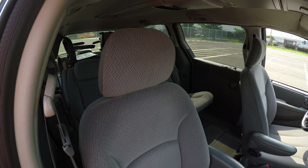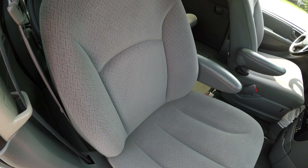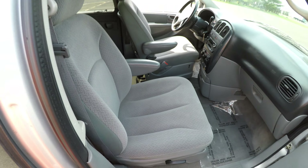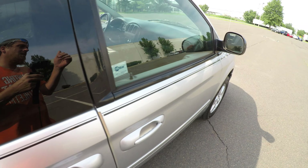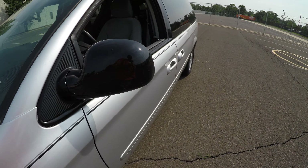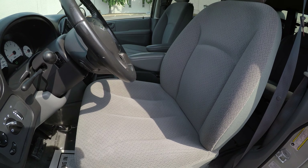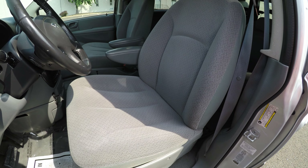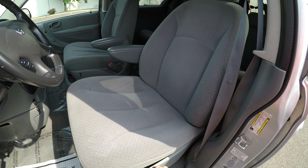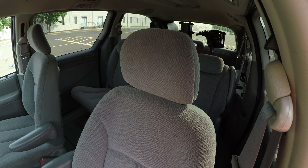The passenger seat is in very good condition. As I said before, the driver's seat is powered and is in very good condition.